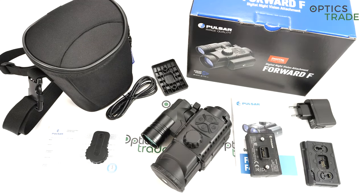Hello and welcome to another video review here at our Optics Trade YouTube channel. Today I am going to review and talk about a digital night vision clip-on produced by Pulsar called the Forward F455. This is the third generation of Pulsar digital night vision clip-ons, introduced in January 2019, and it's a successor of the Forward F155 clip-on.